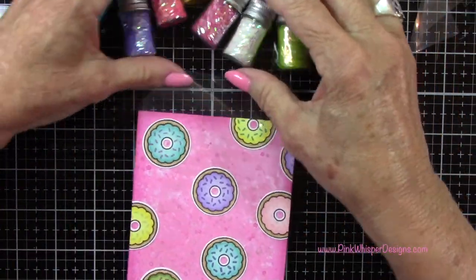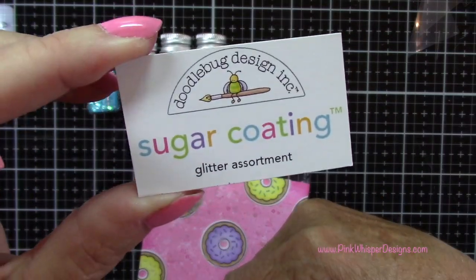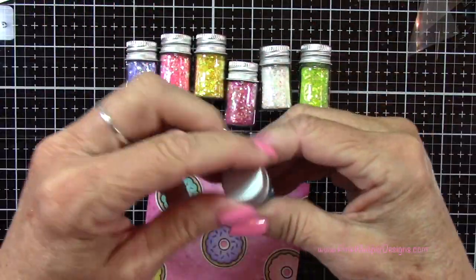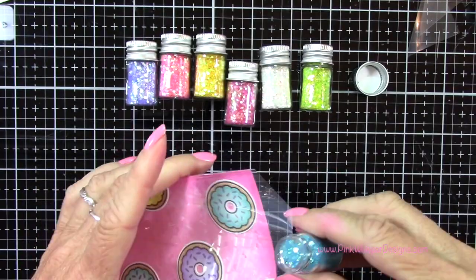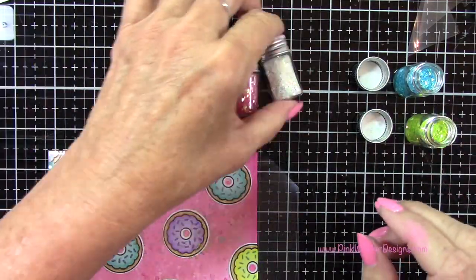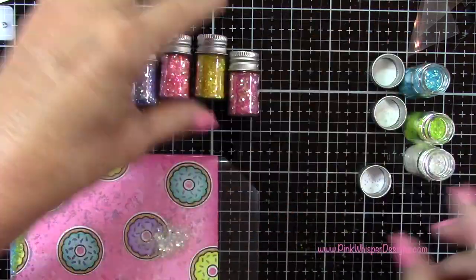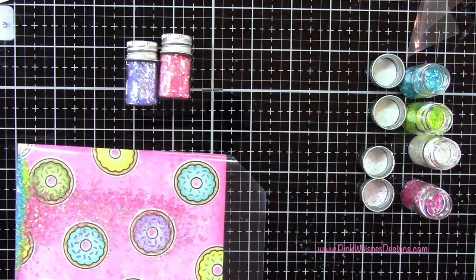This was really fun — I grabbed a whole bunch of glitters that I had. These are from Doodlebug Designs, and I'll list that below. That came in a set with all those additional colors as well, so I just grabbed all the colors that coordinate here. I just wanted to use a whole bunch of these colors — you could certainly just use one color or two, whatever you want to do here. I kind of felt like the mad scientist here just experimenting, putting all these in.